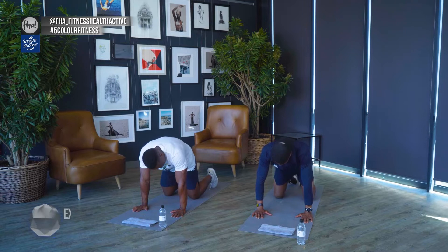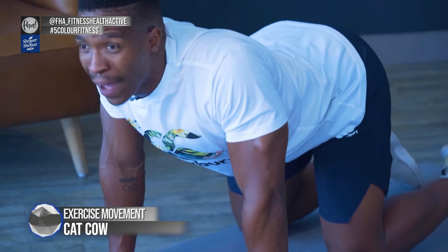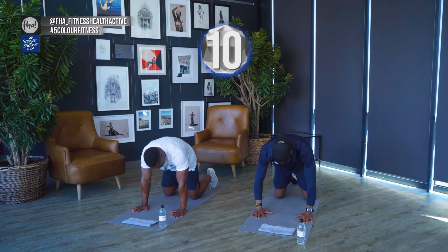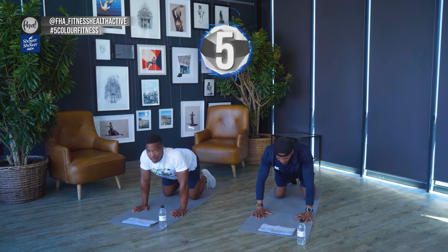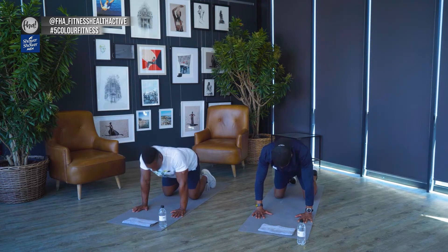Now we're going into a cat curl — activate the core even more, get the lower back warm, and activate the spine. Suck in your belly button towards your spine, breathe out, hyper-extend your back, then go back in again. Roll as much as you can — this is the only time you ever roll your back. The body is now nicely warmed up: wrists, lower back, core. Everything's ready and the brain is focused for what's to come.